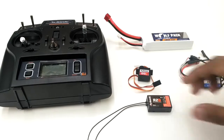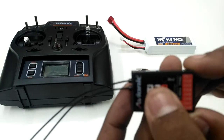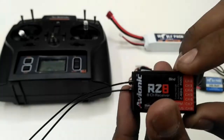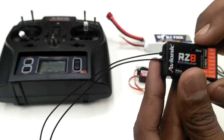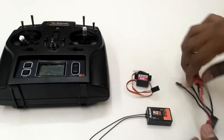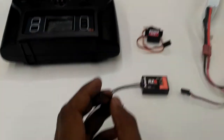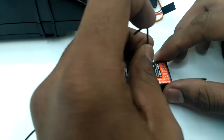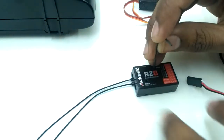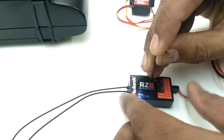For the S-Bus binding, we will have to press the bind button before powering the receiver. So we have the bind button here — before powering up we need to press and hold it. I'll be powering my ESC first, then pressing the bind button while powering the receiver.